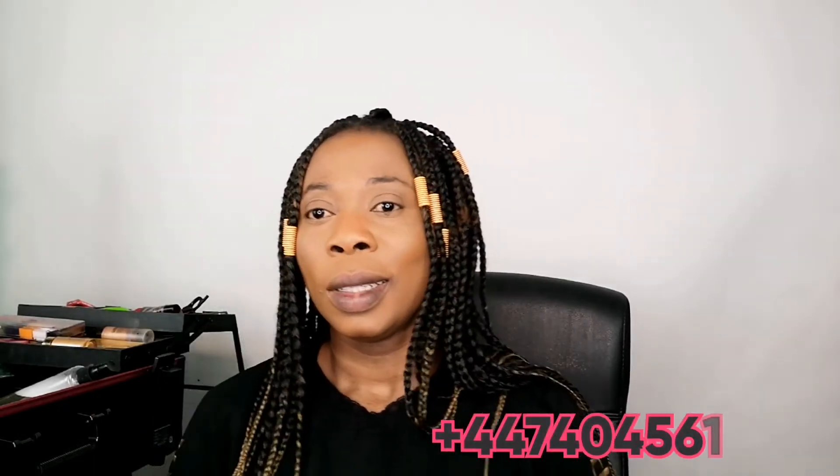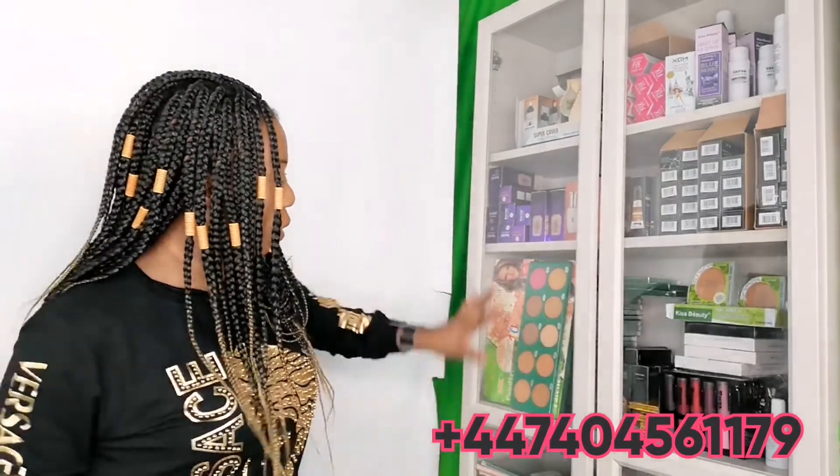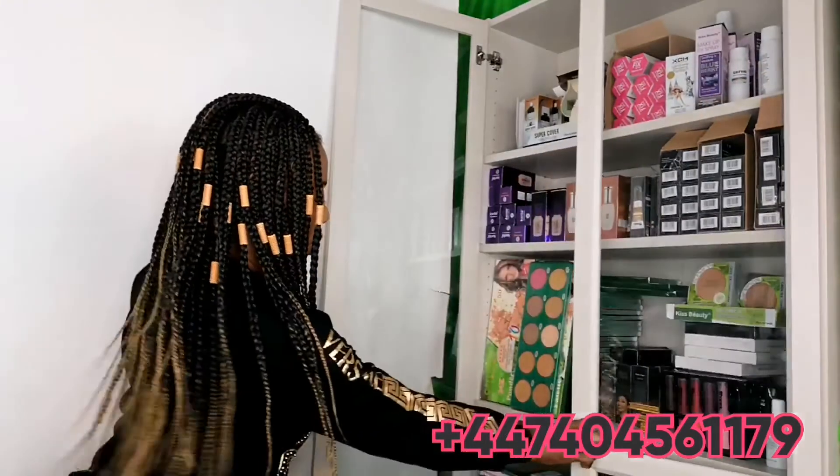This is the final look. As you can see, I've covered my spots. These are my products — they are good because I buy direct from the company, and that is what we call original. Take a look at my shop and place your order. I post worldwide.